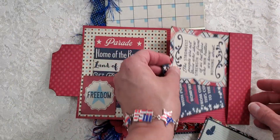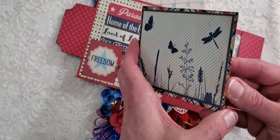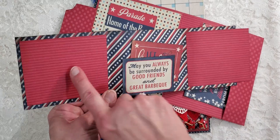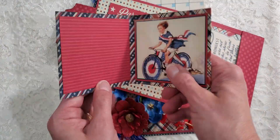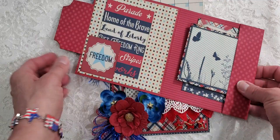And then here is the other little folio. You open it up, and again I did it the same way - you could put pictures here with a little tuck spot there. It's plain on the back and that goes in there like that.